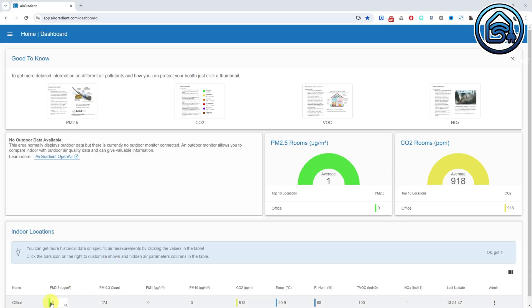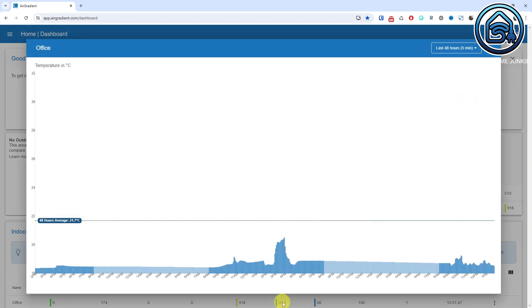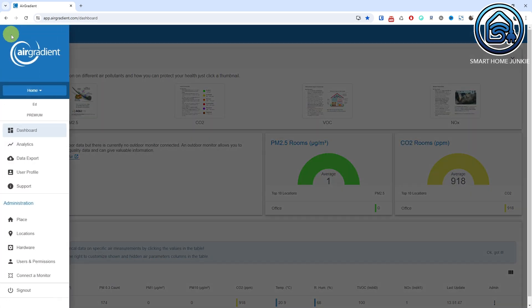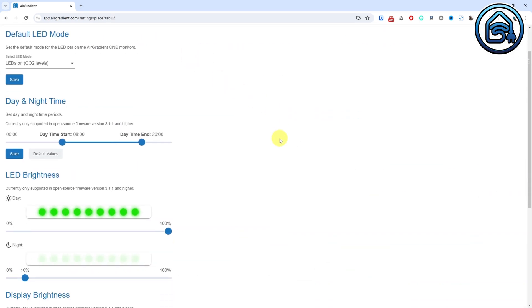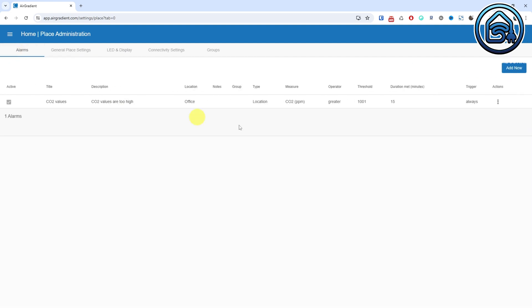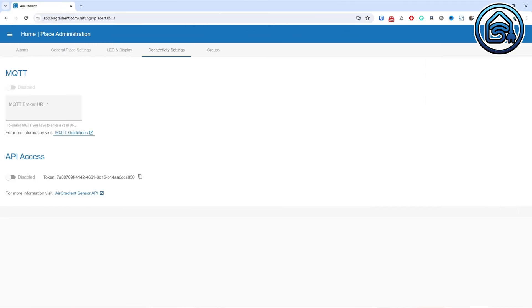If you don't use Home Assistant, you can also use the online dashboard, which provides all the information about your measurements. Additionally, you can adjust all the settings of the Air Gradient 1 via the settings page. You can also set an alarm to receive an email when a value is too high. Furthermore, you can even connect to your own MQTT server or via the API. So you have the choice to use the Air Gradient 1 with or without Home Assistant. Of course, I use it with Home Assistant.